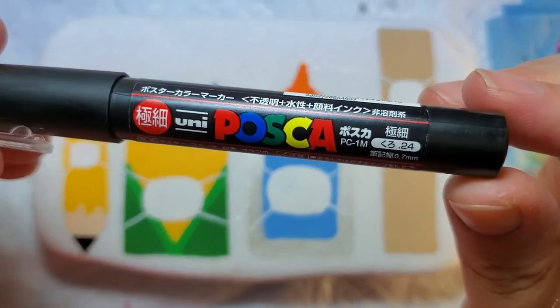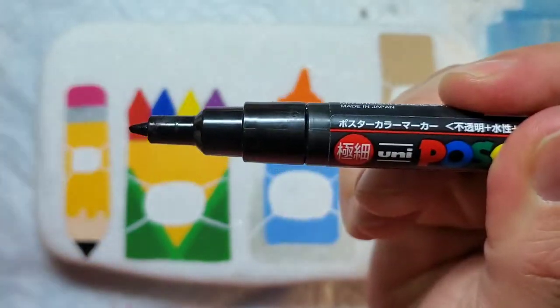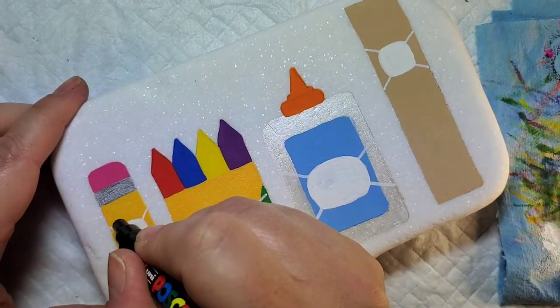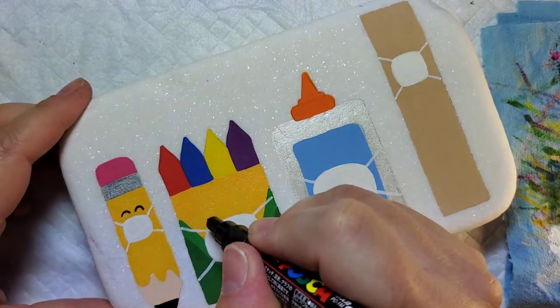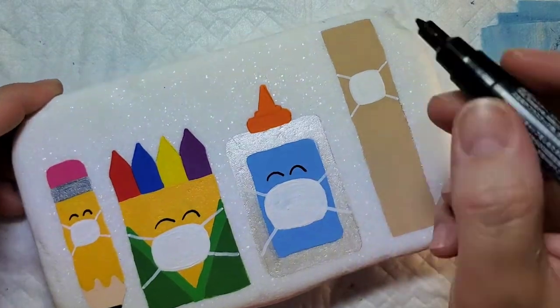Now we're going to take this fine-tipped black Posca paint pen and add one of the most important pieces of body language that exists now that we have to wear masks — and that is to smile with your eyes. So we're going to make sure all of our little school supplies have smiling eyes.